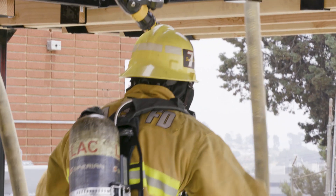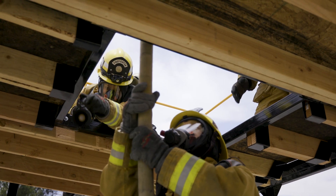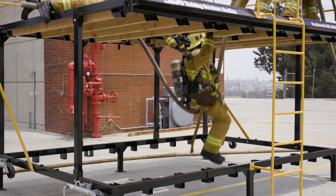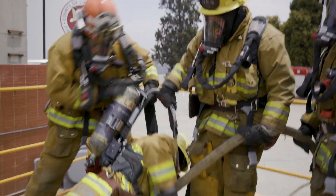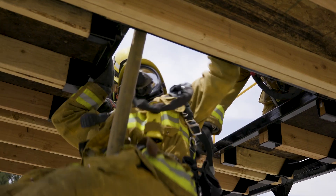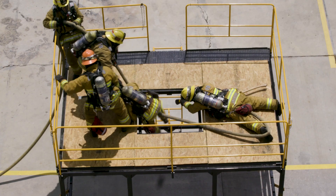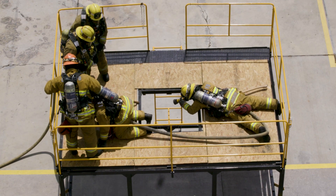The downed firefighter straddles the hose line and faces away from the anchor rescuer. Rescuers two and three work from opposing sides of the hose line and pull the downed firefighter to safety. It is imperative that they communicate when they are pulling and resetting. If they are not working in unison, the downed firefighter may fall back into the hole. If available, an additional rescuer can help in securing the downed firefighter once they approach the opening.